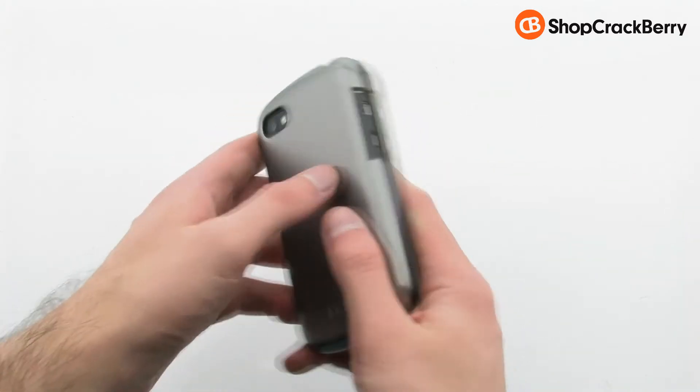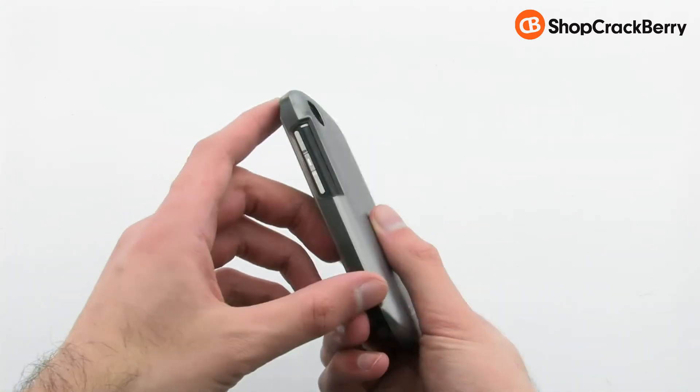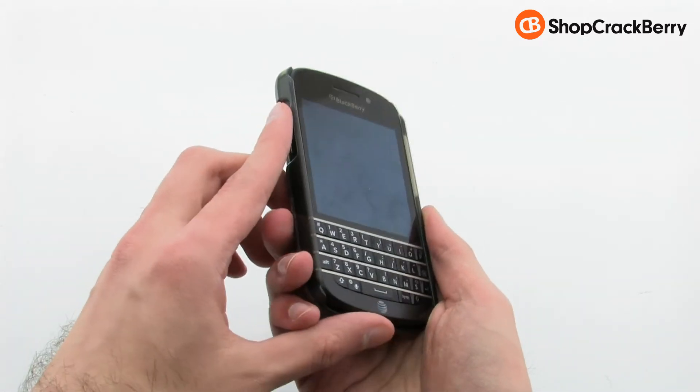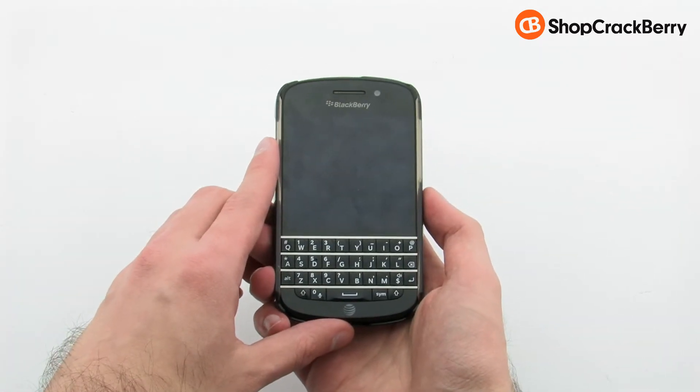The Shine case protects the corners, sides, and back, while keeping your device sleek and slim, and providing access to every feature. The Incipio Feather Shine hardshell case for the BlackBerry Q10.